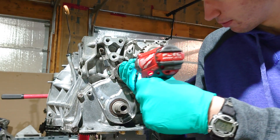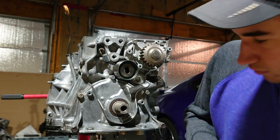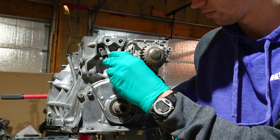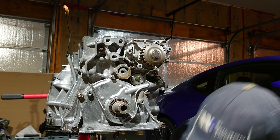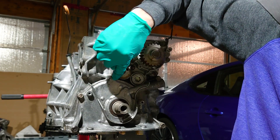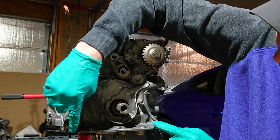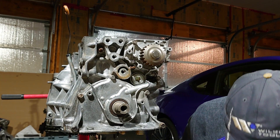That tensioner is going to be a 14 millimeter bolt. You'll see you've got these 10 millimeter bolts here, here, here, and here, and then you're gonna have two 12 millimeter bolts in the corners. Go ahead and grab your socket.